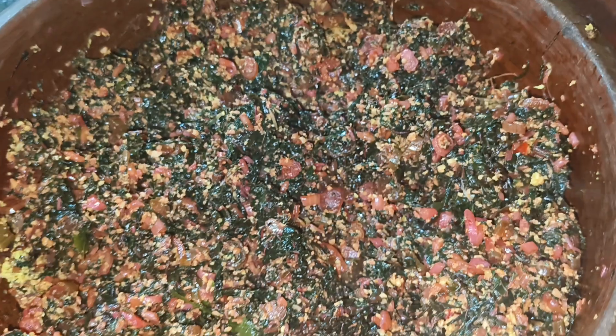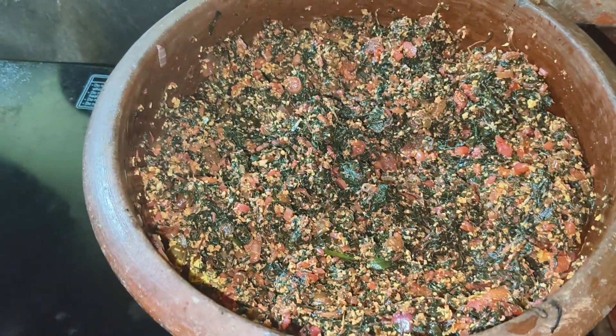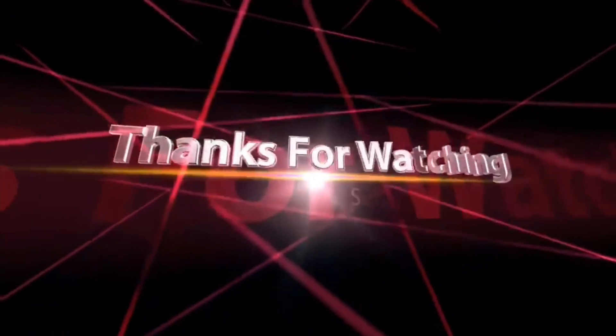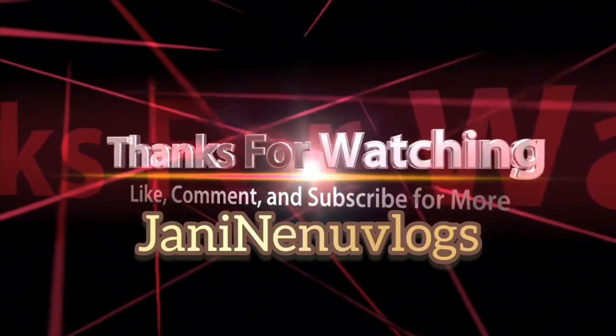Please check out all of the videos on my channel. Please like, share, and comment. See you in the next video. Bye!